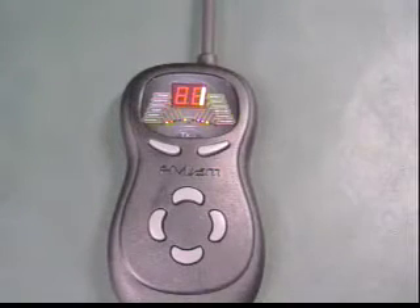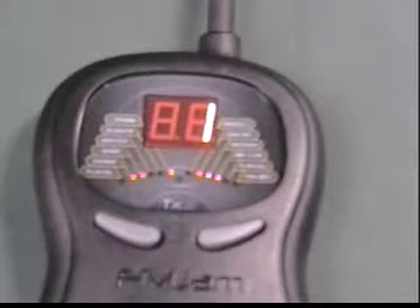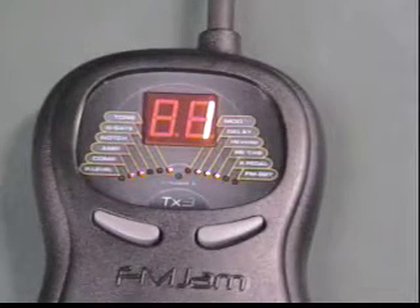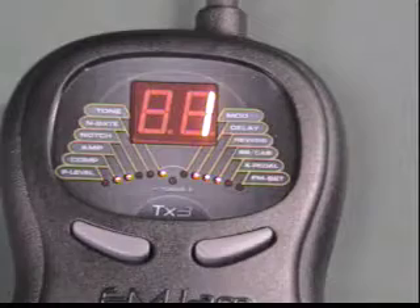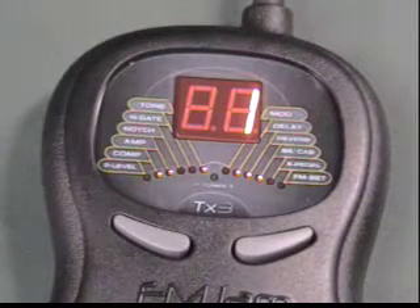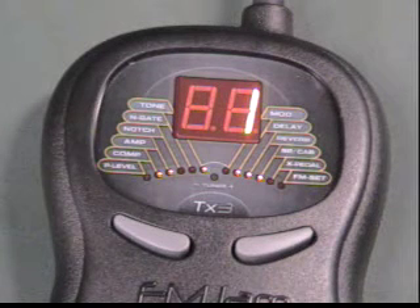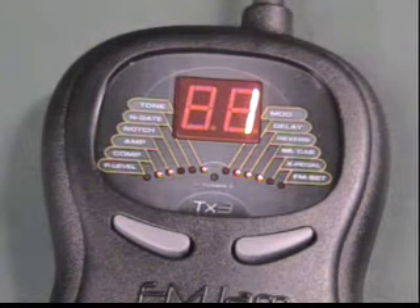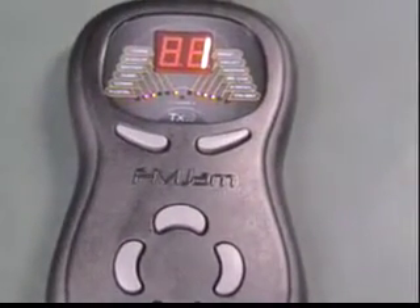Whenever you plug an instrument cable into the TX3, you will see the large red display window light up and display the number one. This means you are in performance mode and your preset sound is number one. The TX3 comes with 99 amazing preset sounds that combine a variety of special effects that you can access and customize. A preset is a group of special digital sound effects chained together to create a unique sound for your instrument. FM Jam has pre-programmed your unit with great sounds that can be modified in many different ways. We'll get deeper into that in another video. For now, let's see how to change presets and go from effect to effect within each preset.